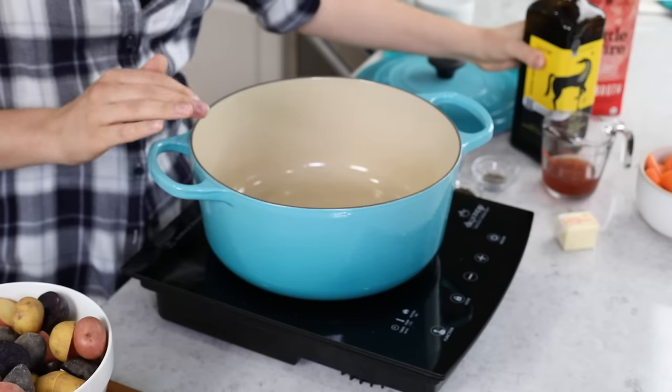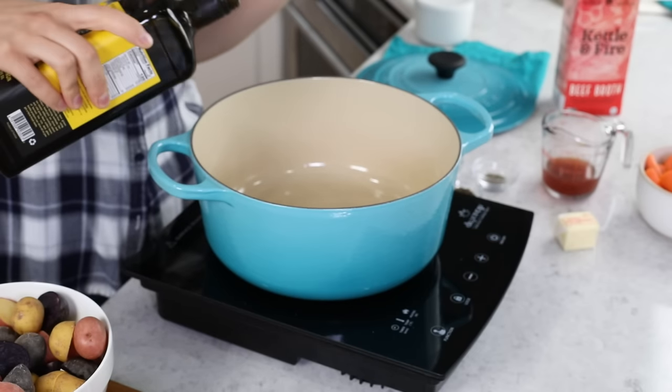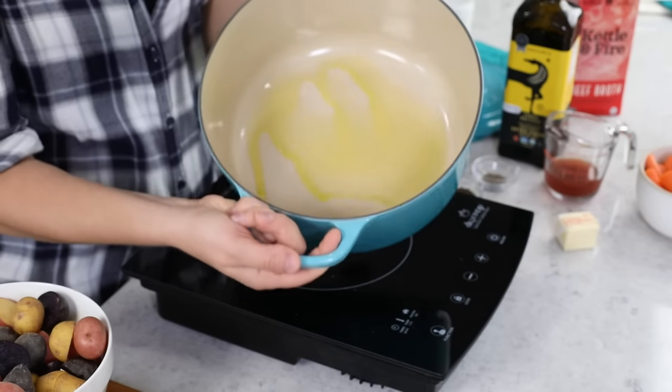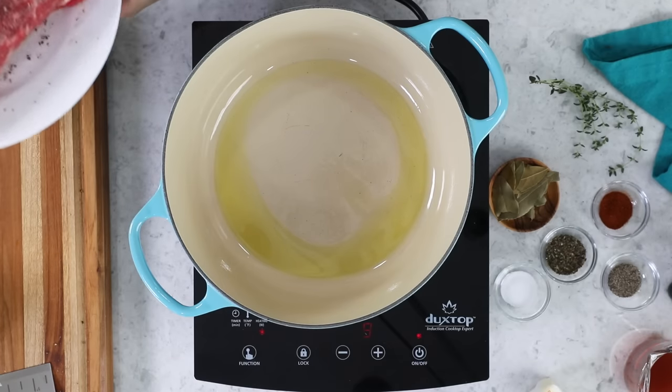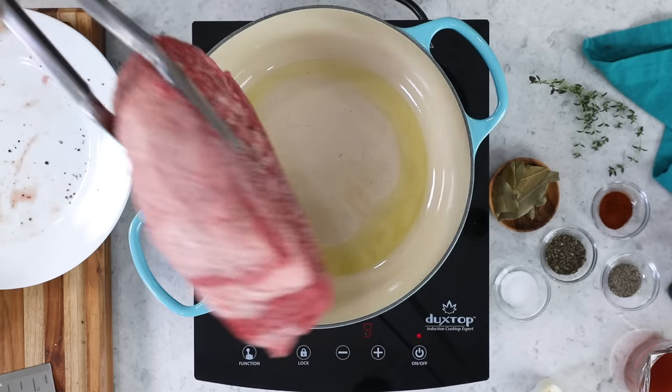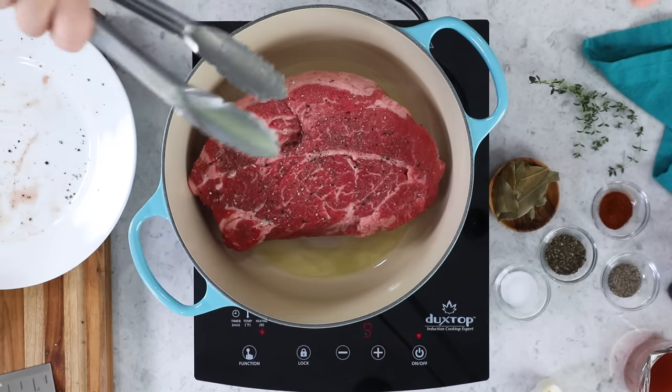Now over to the stovetop. Place your pot over medium-high heat and add about two tablespoons of oil. Heat this until it is nice and shimmering, then place your chuck roast in the Dutch oven and cook without moving it until you have a nice sear. Do not wiggle the pot roast — let it sit right where you placed it. You should hear lovely sizzling. Don't touch it for a minimum of two minutes; it usually takes two to four minutes. If you move the beef around, you could end up steaming it, which gives a not-so-lovely gray color.